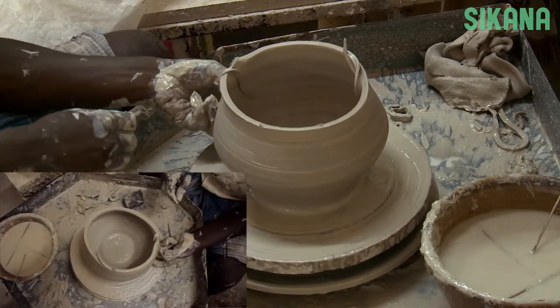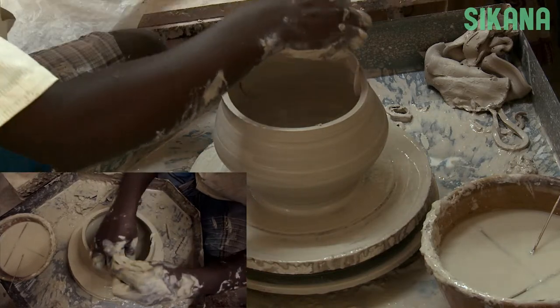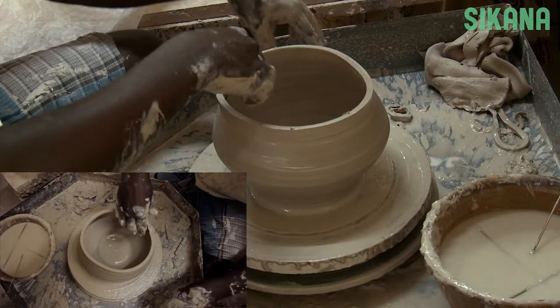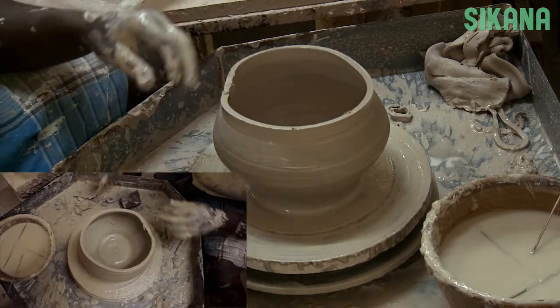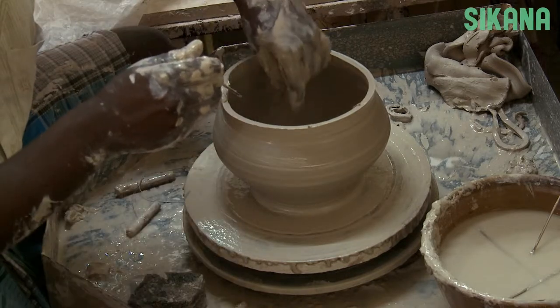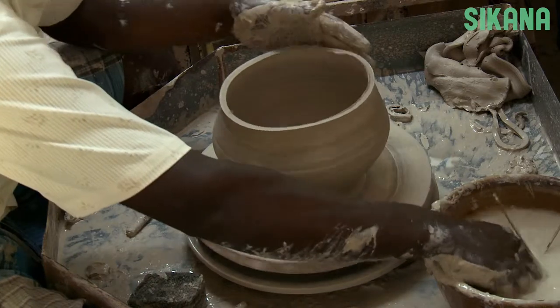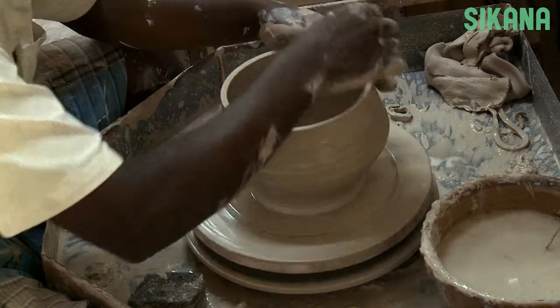Here we'll show you how to correct a mistake. As you can see, the potter quickly removed his hands and stopped the wheel when he saw the mistake. After that, the potter can start the wheel again to recreate the vase's shape.